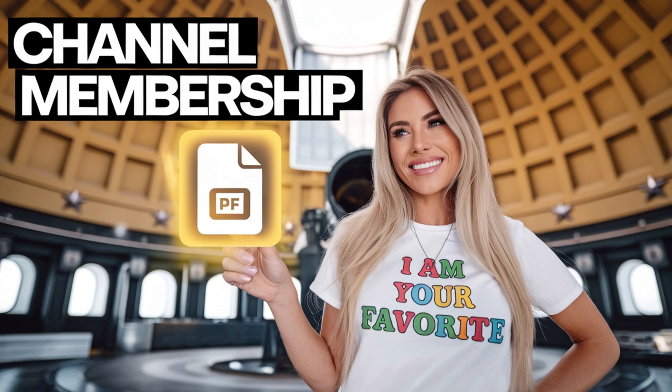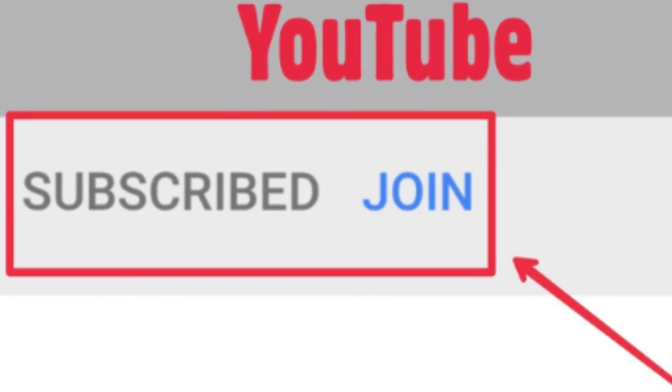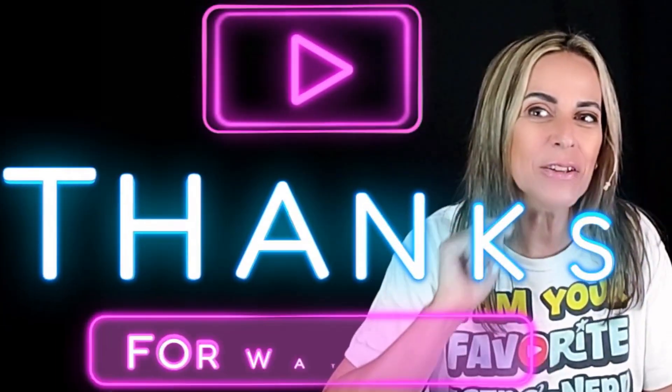I hope you are enjoying this tutorial. If you want to join my membership program, just go to my channel and click on Join and follow the steps. It costs $3.99 a month — that's all — and it helps a lot to keep this channel going. Thank you for your support.